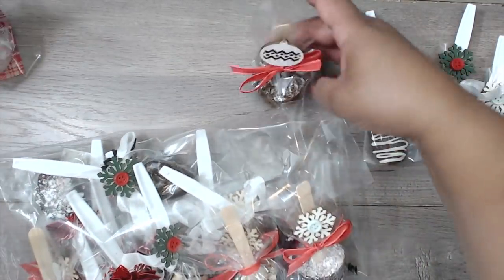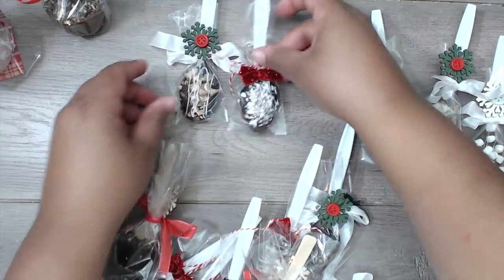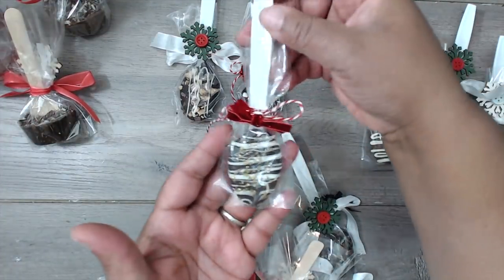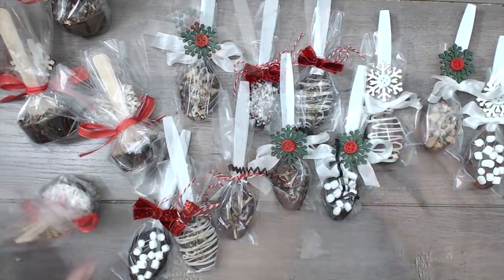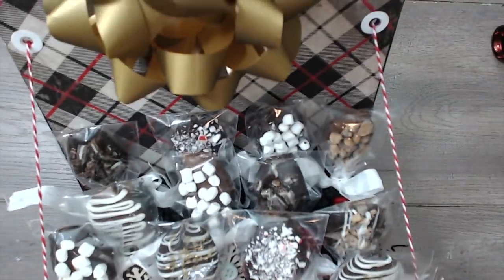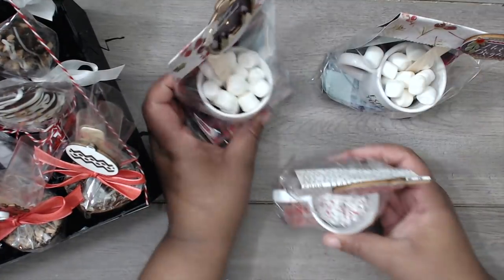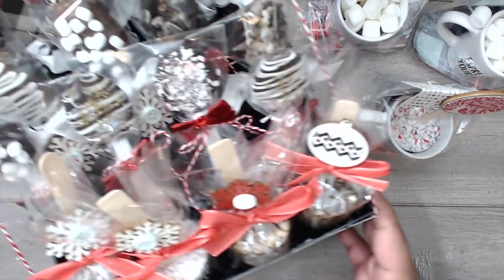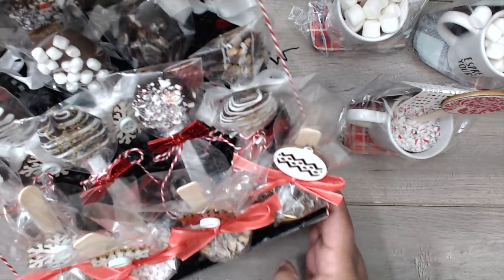I want to share the rest of the spoons that I made — these are all done just like the ones we did, with bows added. Here are more of the little chocolate ones. Look at this spoon — it had the little gold on it. Toffee, mint — they're all ready to be eaten. Now let's put these in the box. Look how cute they look! I put the bowl in at the top too. These cute little mugs are so adorable. You can display this at work, give it all to one person, or have friends and family each take one.